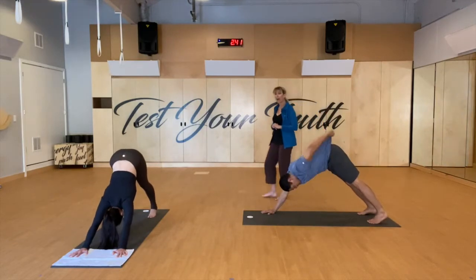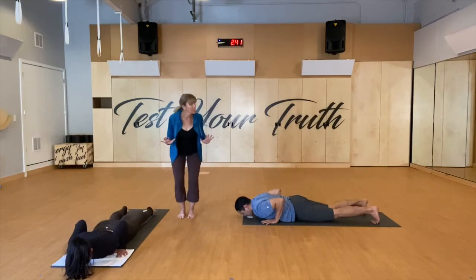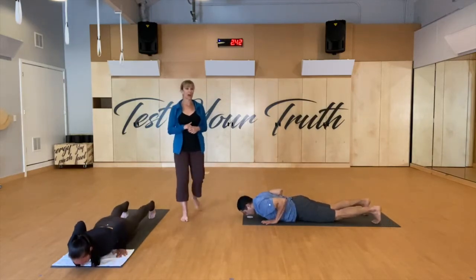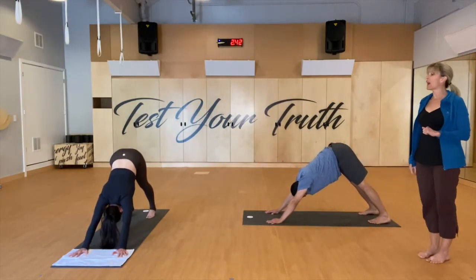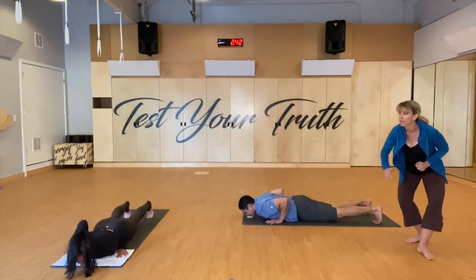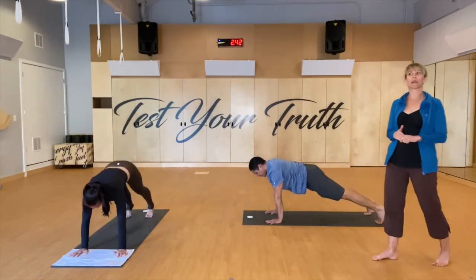Inhale get ready, exhale high plank. Exhale low plank — the abdominals are lifted. Full inhale here, exhale lower all the way down. Swan — lengthen all the way up. Exhale lengthen down. Tuck your toes, glutes engaged, high plank, press it up. Fly your hips back — downward dog. One more set: inhale get ready, exhale high plank. Inhale wide through the rib cage, exhale low plank. Full inhale, exhale lower all the way down. Swan — lengthen all the way up. Exhale lengthen down. Tuck your toes, glutes engaged, high plank, press it up. Fly your hips back — downward dog.